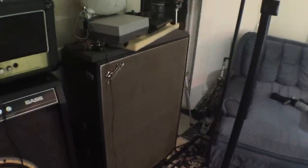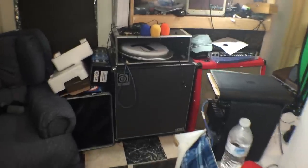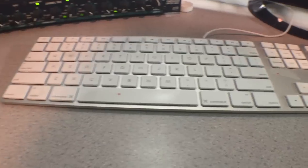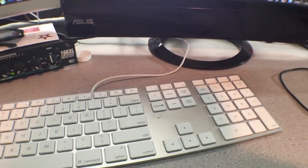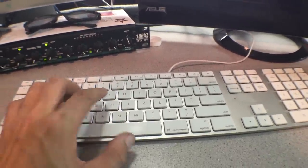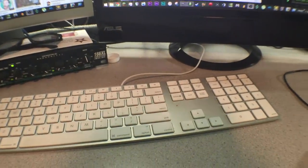This is a 60s Fender Bassman guitar cab, there's an Ampeg little bass cab, and another Marshall guitar cabinet. Here's my desk — it's just a desk, it's got water and tea on it. My keyboard is one of those Apple keyboards — this isn't an Apple computer, but the keys are really quiet and I don't like hearing keys clacking in videos.